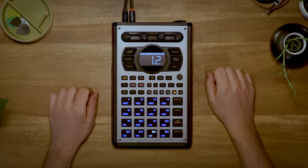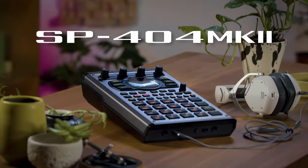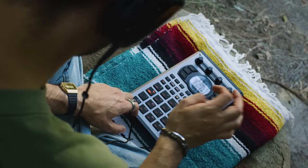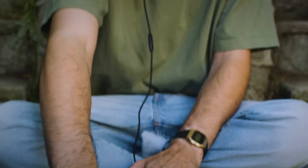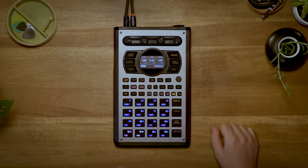Hi everyone, I'm Peter from Roland, and this is the SP-404 Mark II. The SP-404 Mark II is a compact, creative sampler and effector that's a staple in lo-fi and other styles of hip-hop and electronic music. During the development of the Mark II, we listened closely to the SP community about how we can make it better, but we were also careful to maintain the essence of what people loved about the SP.